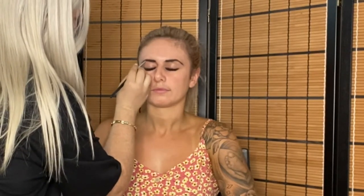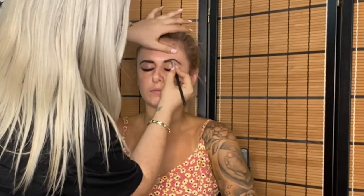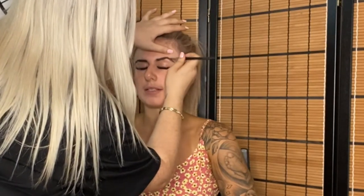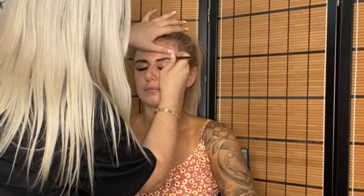Hi guys, welcome back to my channel! Today I'm just going to be doing a nice bronzy look. This is my first makeup tutorial on YouTube, so just bear with me — I haven't done YouTube for a while, but I've been wanting to jump back in for so long.